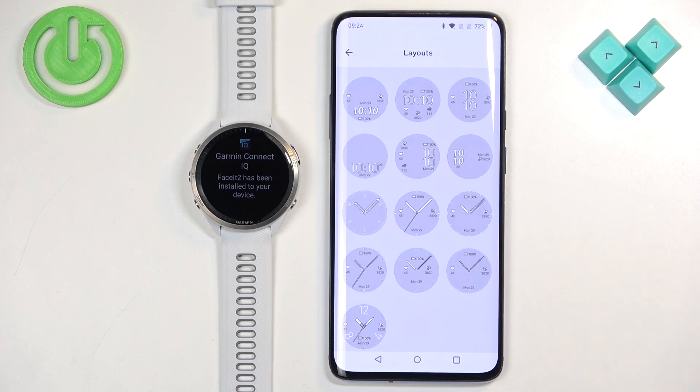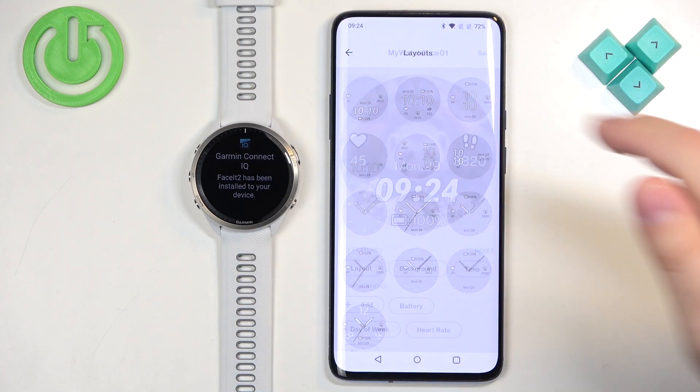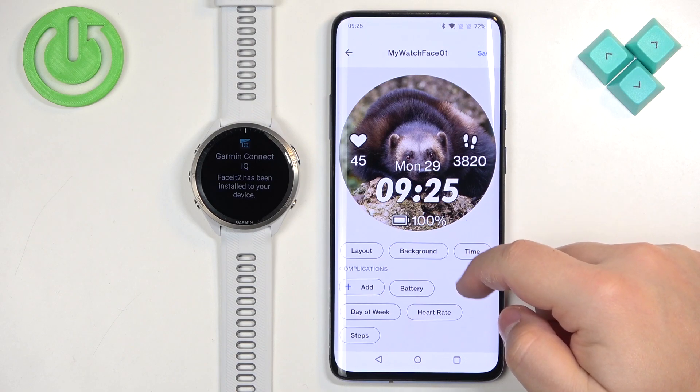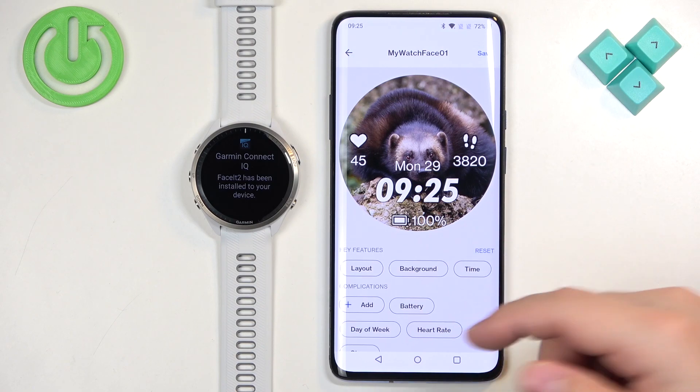Here we have a layout of the watch face — basically different types of clock styles and so on. Select the layout you would like the most. For example, I will select the first one. Here we have a preview of our watch face, and I believe we can add or edit a couple of things.